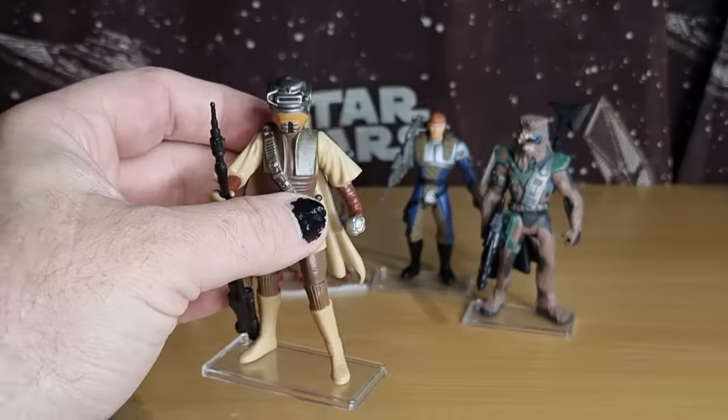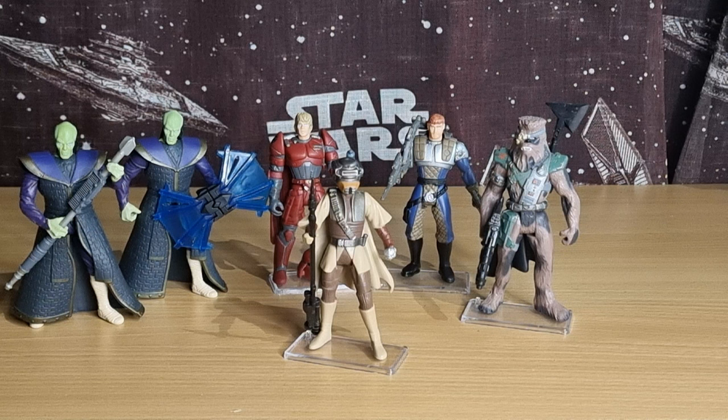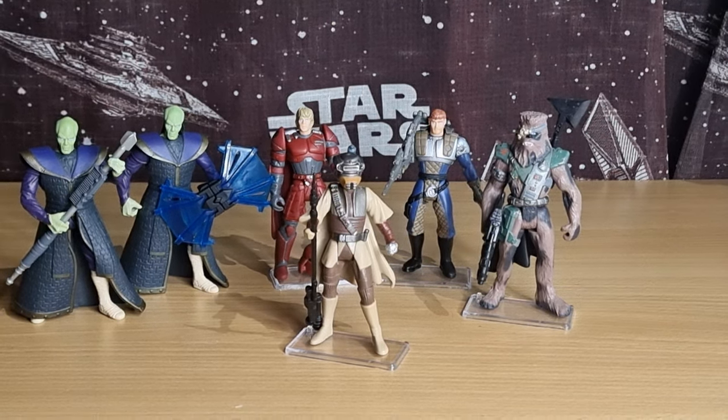Alright folks, thank you for joining me for another episode of Power of the Force Fridays. I hope you all have a wonderful weekend. Go and play Shadows of the Empire if you've still got a Nintendo 64, and we'll catch up with you very soon. Until then, may the Force be with you always.